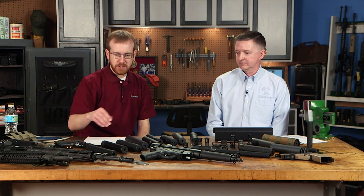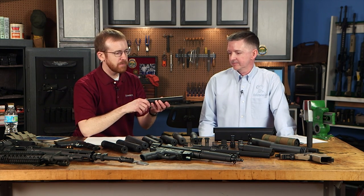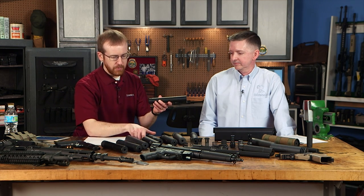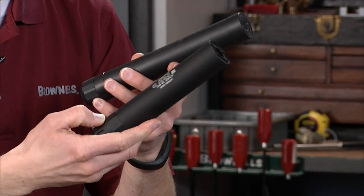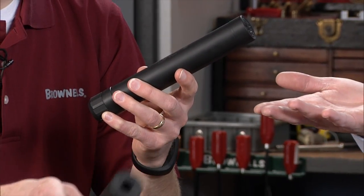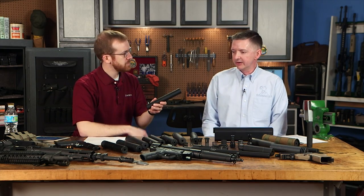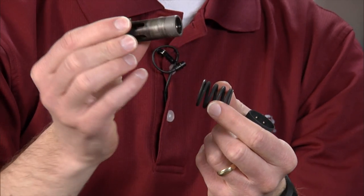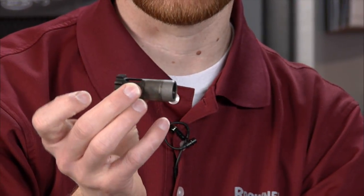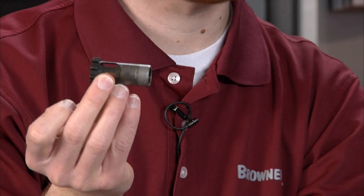Let's talk handgun suppressors. We've got an AAC Tirant 45 and a Gemtech GM-45 here. For handgun suppressors, if you're shooting a Browning-style tilting barrel — 1911s, Glocks, Hi-Powers — you absolutely need a piston system, also called a Nielsen device or recoil booster. It adds to the unlocking of the slide. Pretty much every manufacturer includes some sort of piston in their handgun suppressors.